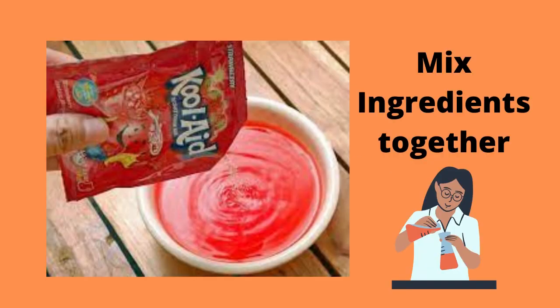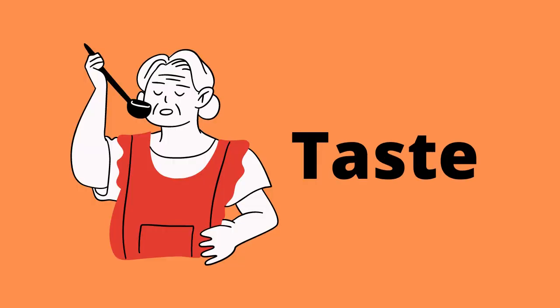What you need to do next is put your ingredients together in a bowl and mix them very well. You can taste your mixture just to make sure there's enough sugar and everything is tasting really good.